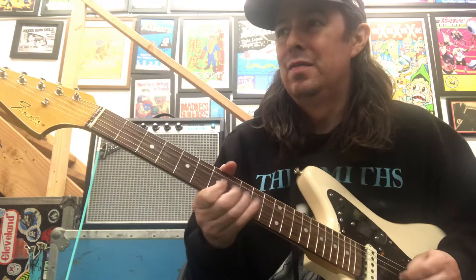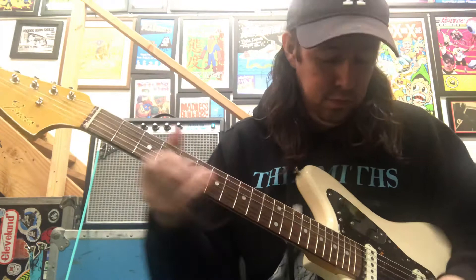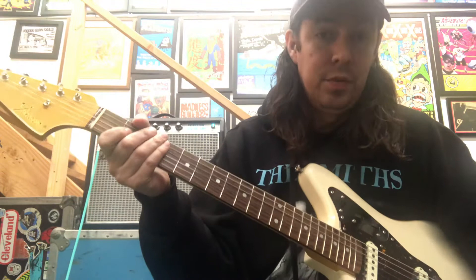Neck. [plays] Together. [plays] Bridge. [plays] Now — giant humbucker.